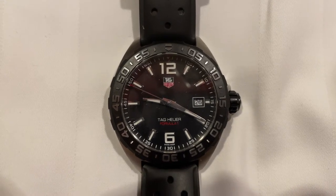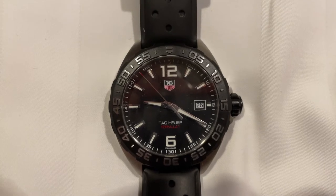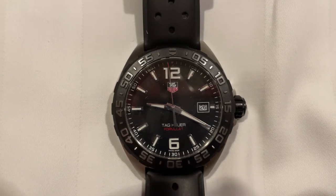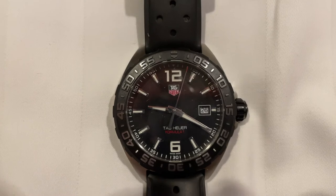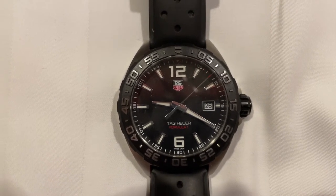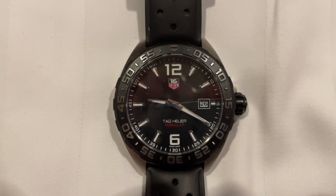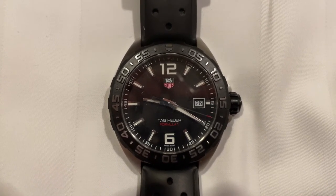Hey guys, hope you're all doing fine. Did you know that even though the bezel of a dive watch is meant to measure elapsed time — the time that has passed since you started an activity — it can also be used as a countdown timer? In other words, it can be used to visualize how many minutes or how much time is left before time is up. Here's how.